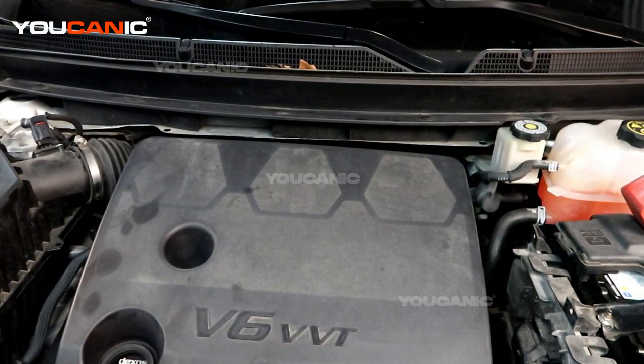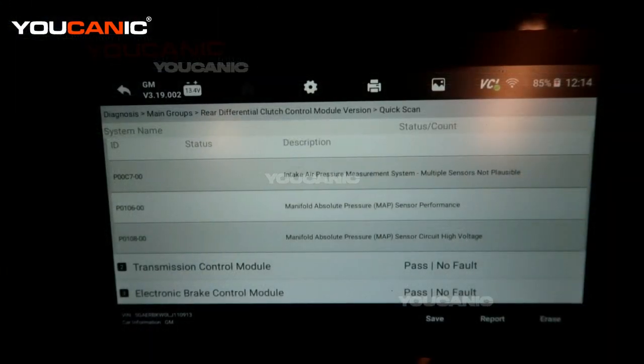We have our check engine light on. We have read the codes and we're going to locate that sensor to go through the process of how you would replace it. We have our OBD2 scanner, the Ucan-2, hooked up and we've read the codes. We came back with three different codes pointing to a plausible reason — two of these codes are talking about the same exact sensor, so we're going to rule it down to that sensor itself.